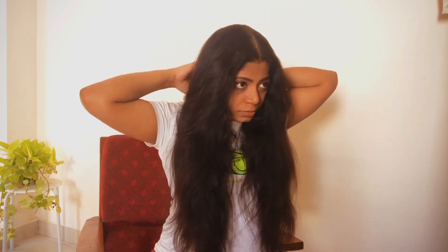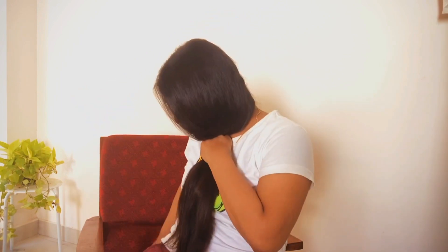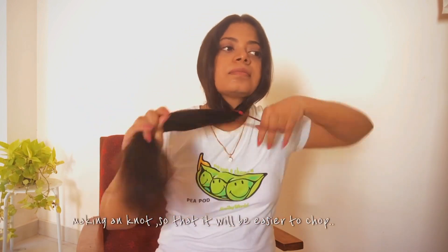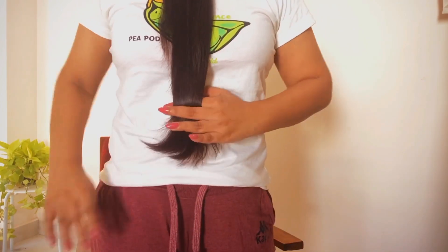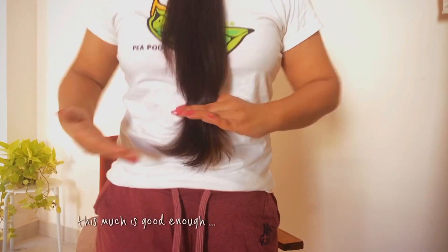First off, take a middle partition and pass all your hair to the front. This is my actual hair length. Comb your hair nicely and neatly and make a ponytail under your chin — it looks something like this. Secure it with a rubber band and figure out the desired length that you want to cut.